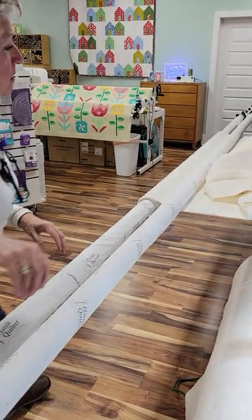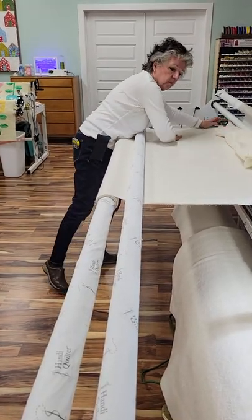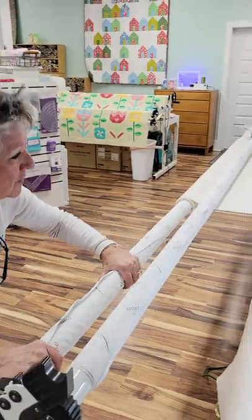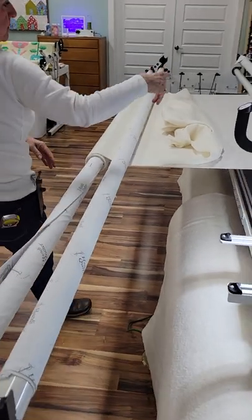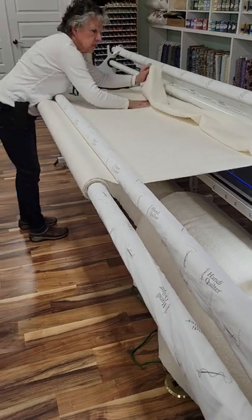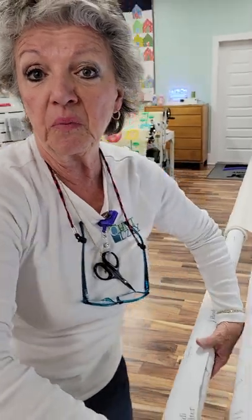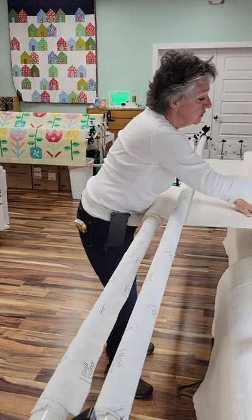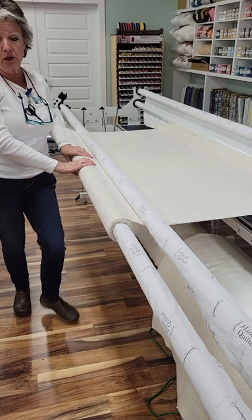We'll have to do another video when I get my handle put in — this is a new frame. See how it's coming to the end up there? We're at the top. So we've got a little too much batting. No problem — we'll cut that off and save it for embroidery projects or something. Sometimes you need a scrap batting. But what I'm going to do is stitch it down, because I want everything secure before I start sewing.